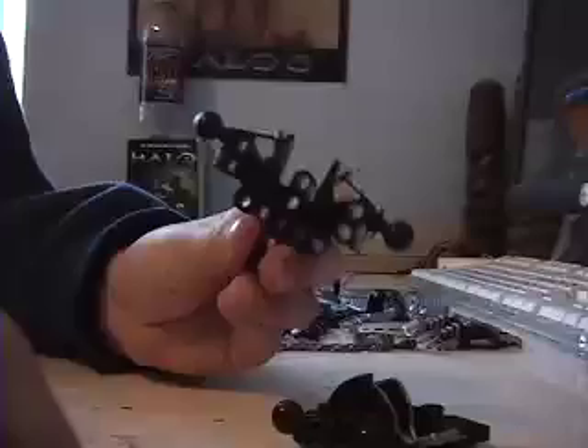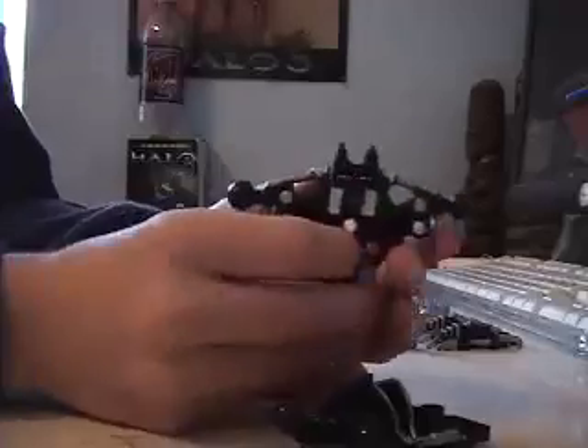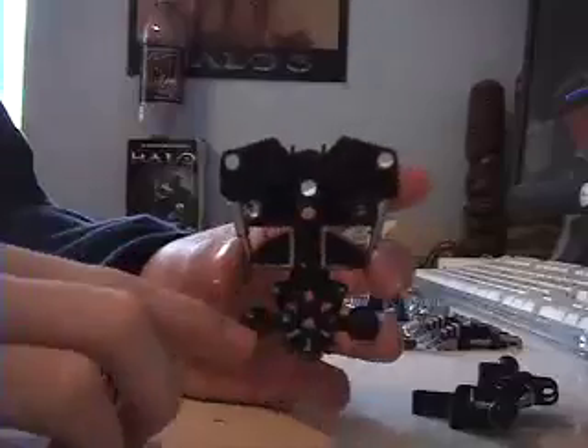For the back of it, you want to take one of these, put the blue connector in it, and put it right here so the head can go there. Then take these two connectors and put them down here, and just connect it.